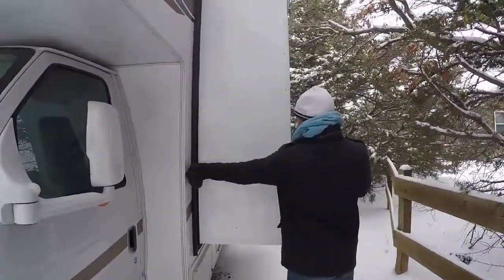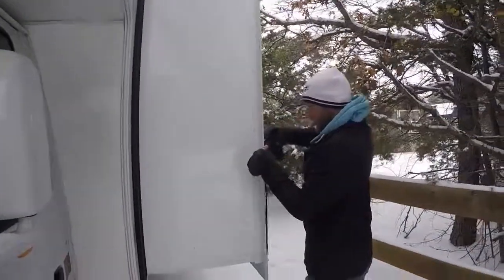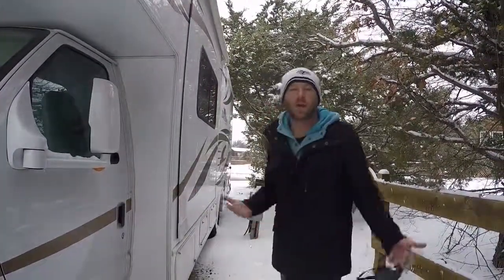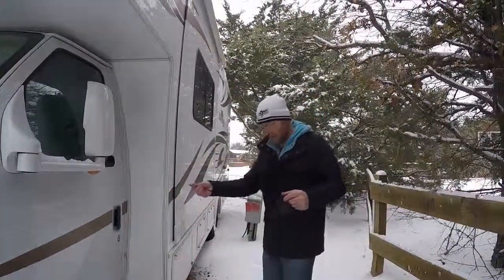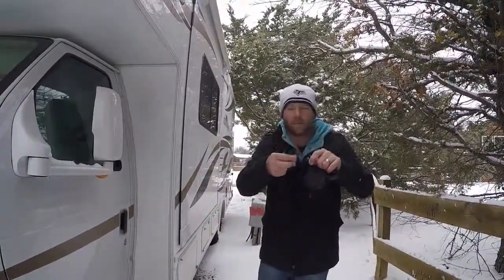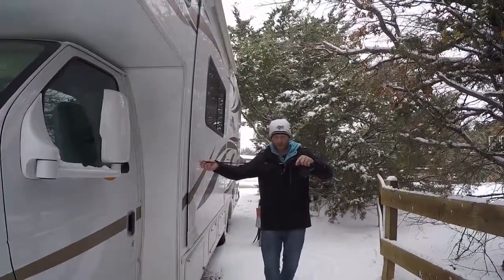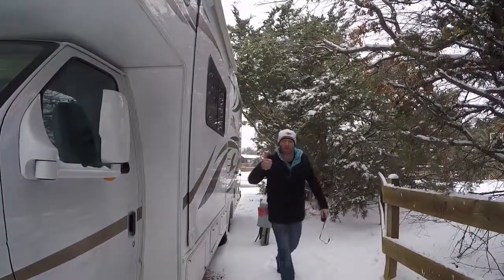You take the leash and measure the distance the pop-out extends, then put your finger on that point and place a piece of tape over it to mark it. We're at a spot where we know there's nothing in the way of our pop-out, but I wanted to show you as an example. The tape is right here — it's clear so you might not be able to see it — but by extending the leash to that tape mark, I can confirm nothing would be hit, so we're good to go to let the pop-out expand our living space.